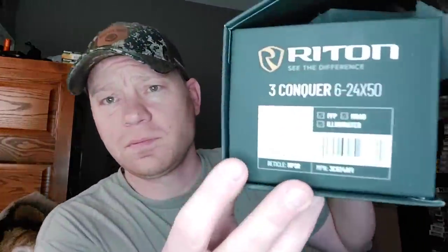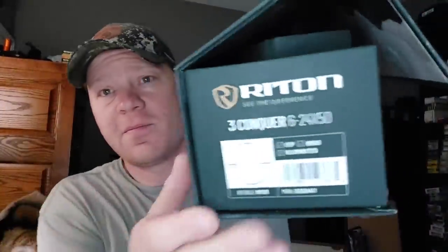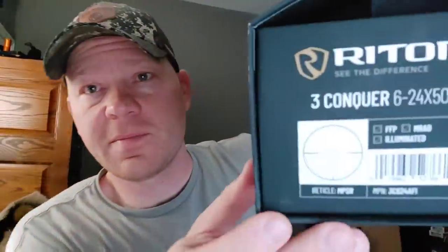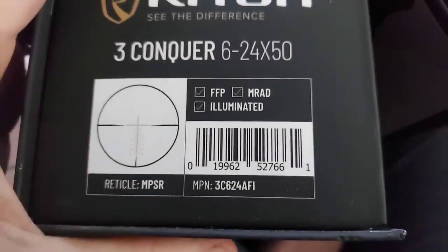I didn't even tell you guys that yet — the BMR is a rimfire. You can get them in 22LR, which is what this one is, 22 Mag, or 17 HMR. I got this Rhydon 3 Conquer with 24 zoomies on it. It has an illuminated reticle with mil turrets on top and came with flip-up covers, though I tend to take those off as they get in the way sometimes.